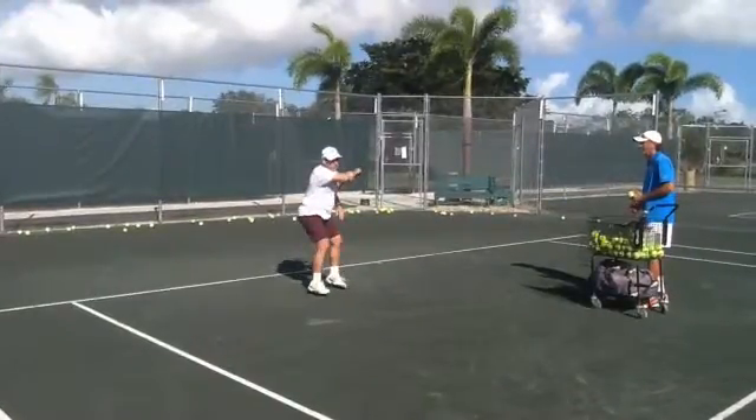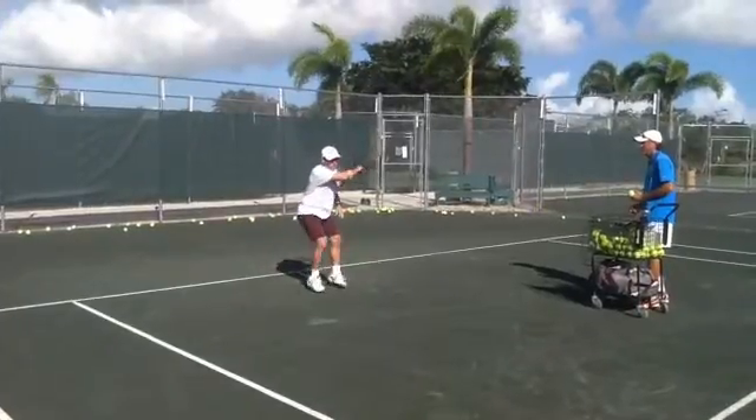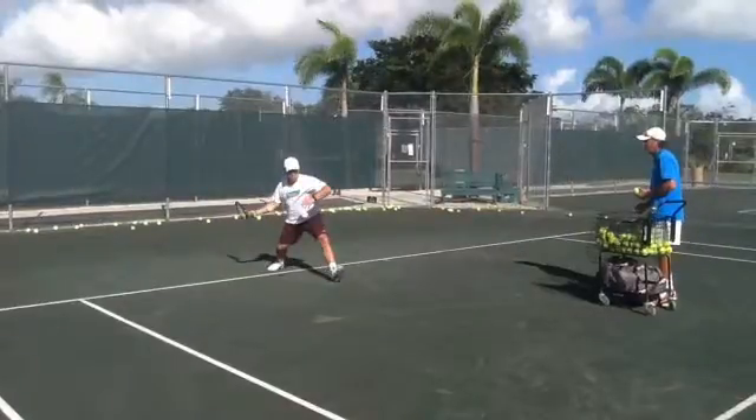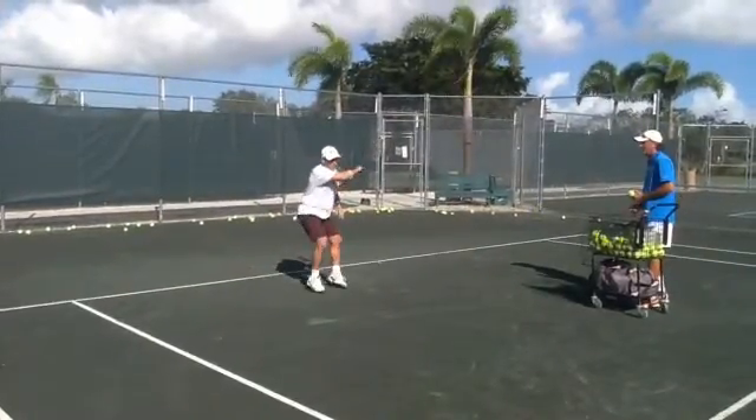Again, good — that is much better. You are not extending so much here. Try to keep always the 90 degrees — 90 degrees here, 90 degrees here, and 90 degrees when you finish.